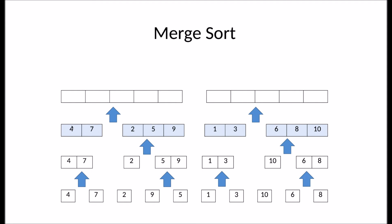It compares the left subarray of four and seven to the subarray of two, five, and nine. It compares the elements four to two. Two is smaller, so I will add two. Then it compares four to five. Four is smaller, so we'll take four. Now it compares seven to five. Five is smaller. Then seven to nine. Seven is smaller. And then there's only nine left.